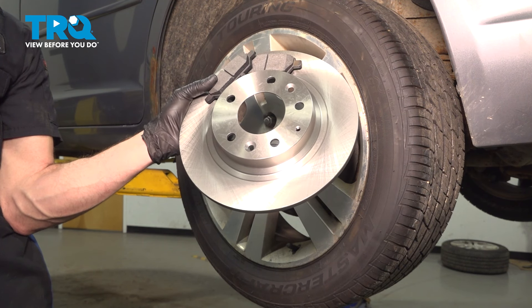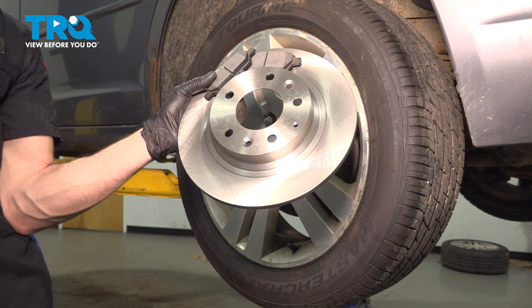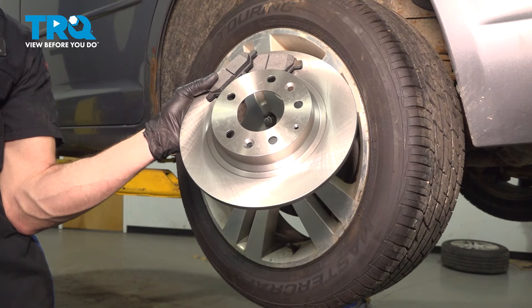In this video, we will show you how to replace your rear brakes on this Ford Fusion. Your brakes are located behind your rear wheel. Let's get into it.